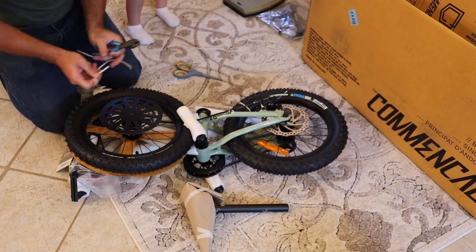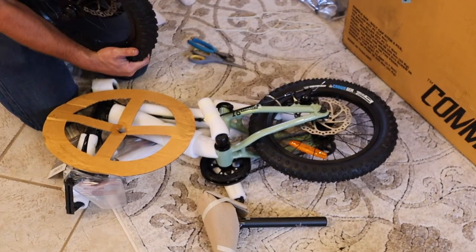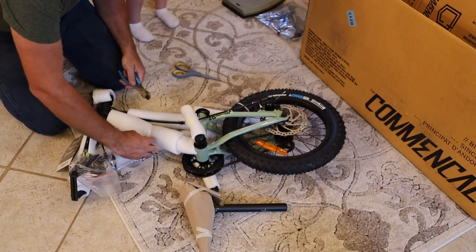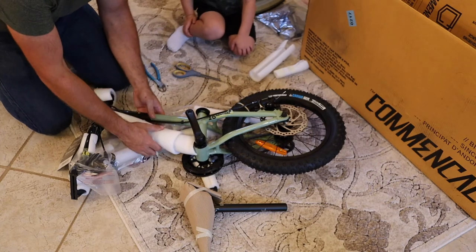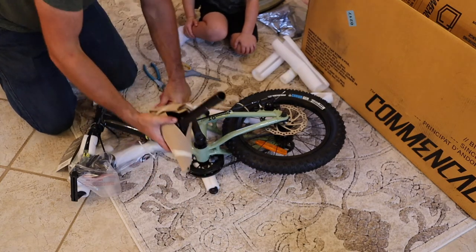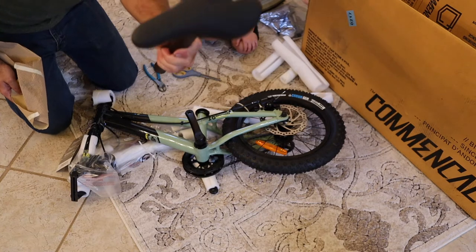Zip ties, foam, rotor guards — big shout out to Cure Cycles, I'll leave the link below. He actually recommended this bike to me and I can see why. This is practically a miniature real-deal mountain bike. Front wheel is in great shape, no scratches. It's a French company, I believe, and this particular model is built in Thailand.